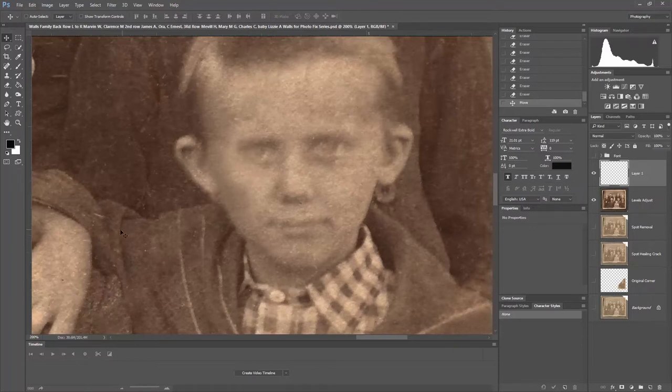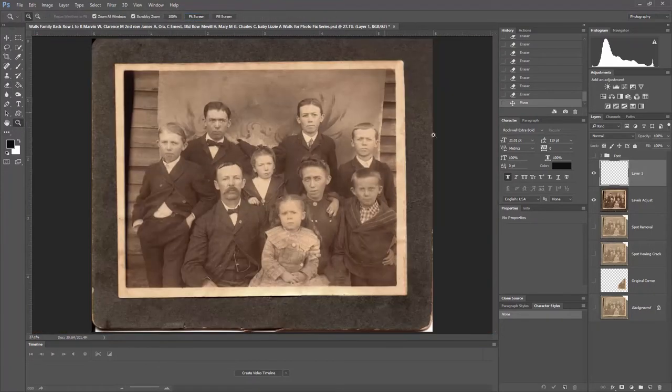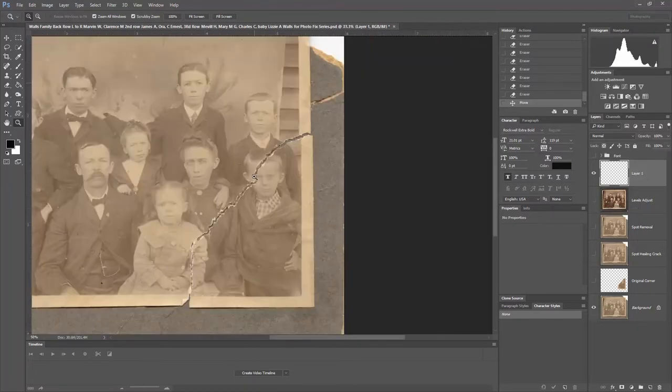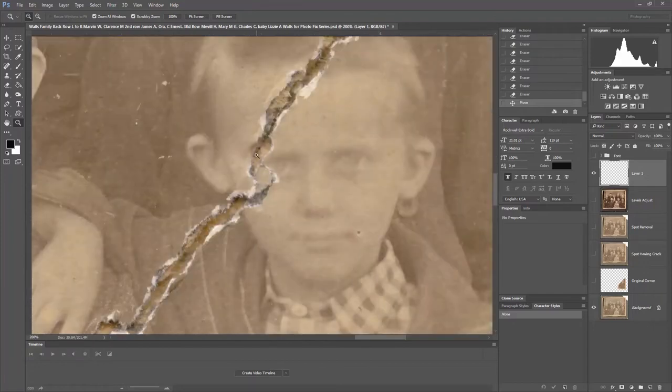It looks really odd like this right now, but if we zoom out and see what it looks like — we're getting there. There's a lot of work that needs to be done on this part of the cheek. Remember, this part of his face was completely gone with that tear. As a reminder, when we zoom in, we can see that that whole part of his cheekbone was gone. There's a little tiny piece of his eyebrow left there, but for the most part, that whole part of his eye is missing along with a lot of his cheekbone.